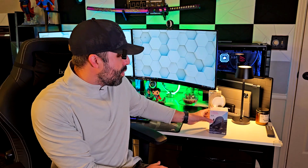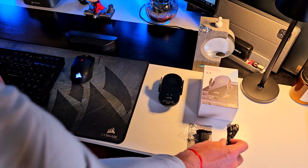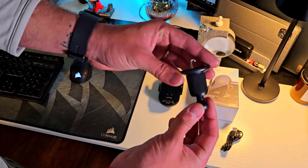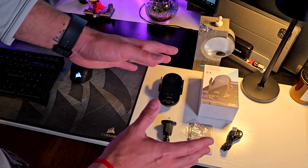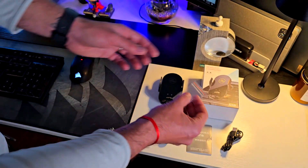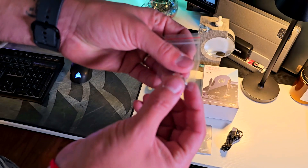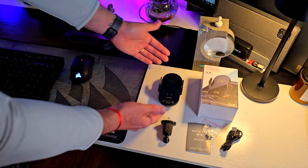Let me open the box and show you what's inside. Out of the box, you're going to find the USB-C charging cable, which is pretty long. You're going to find the clamp for putting this on your vent, which is actually really good because when it's cold, it keeps your phone from overheating. And you'll find a magnet for the USB-C port or mini USB, plus the instruction sheet, which is super easy to follow.